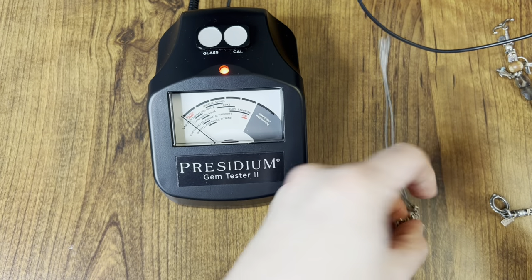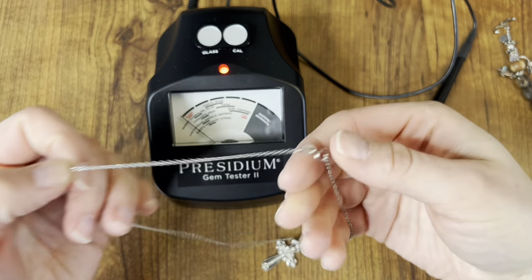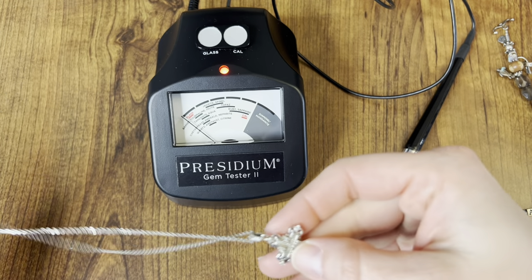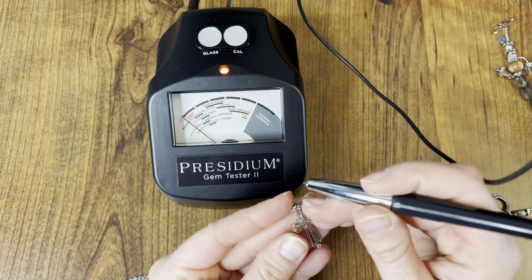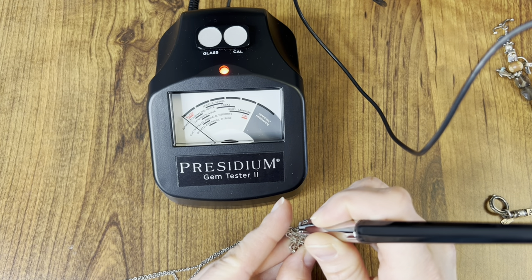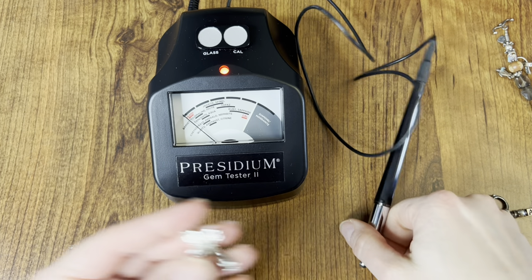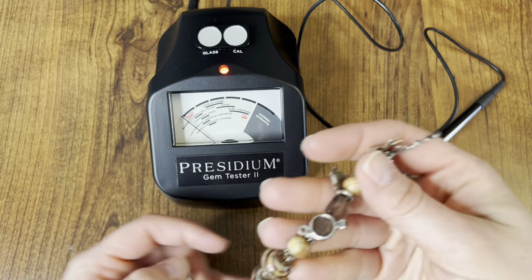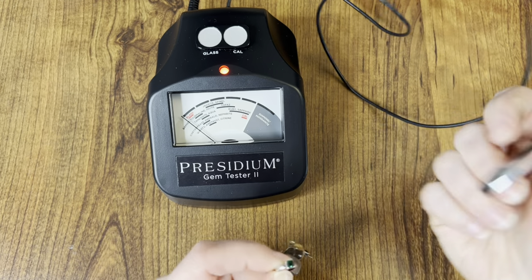So this is a sterling silver cross chain pendant necklace. It does say 925 and there are these little stones on the edges of the cross. I'd like to see if maybe they're diamonds — I doubt it, but we're going to find out. They look to be just glass, which is okay. Next I have this sterling silver charm bracelet, and there are a few little gemstones on it.